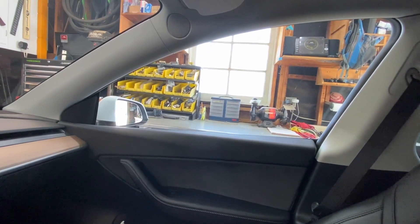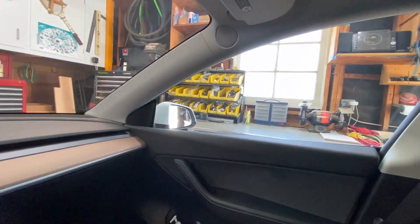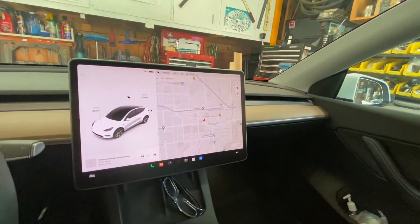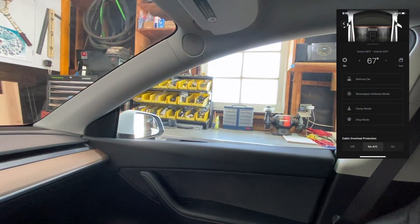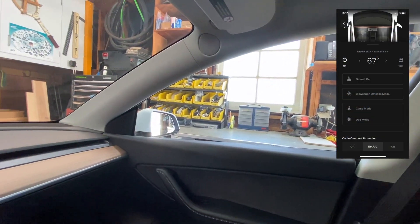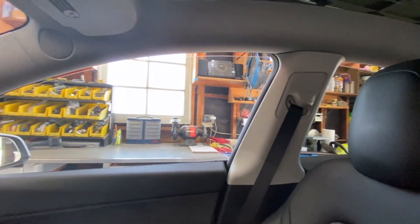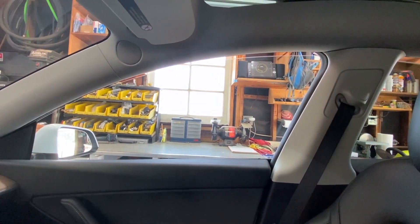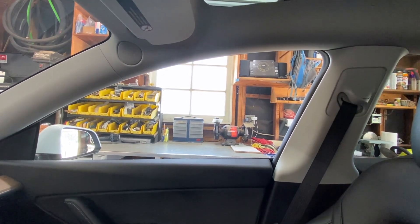Another feature that apparently is only available on the iPhone app — I couldn't find it on the main screen, although I'm sure it's there — is vent. So if you're camping inside your Tesla and it gets a little stuffy, you can just hit vent and it opens up all the windows just about a quarter inch and then closes them back.